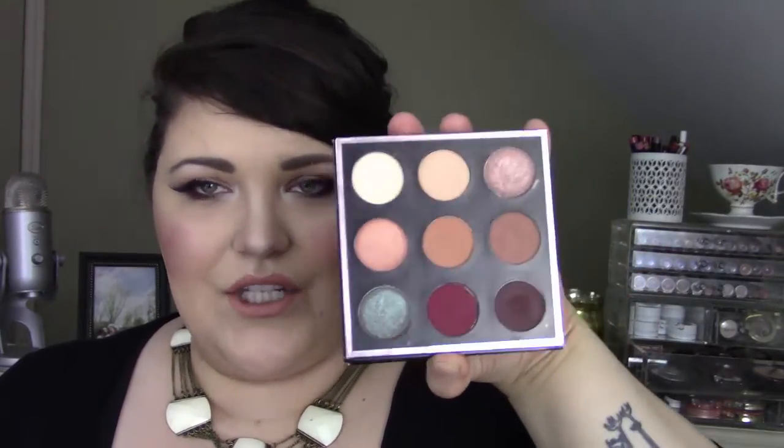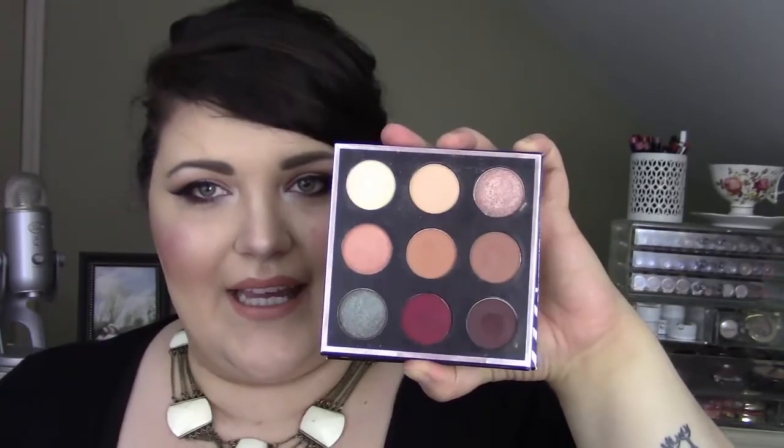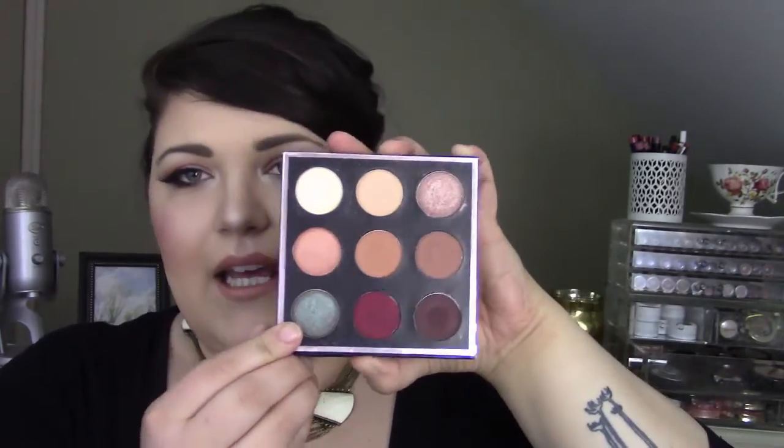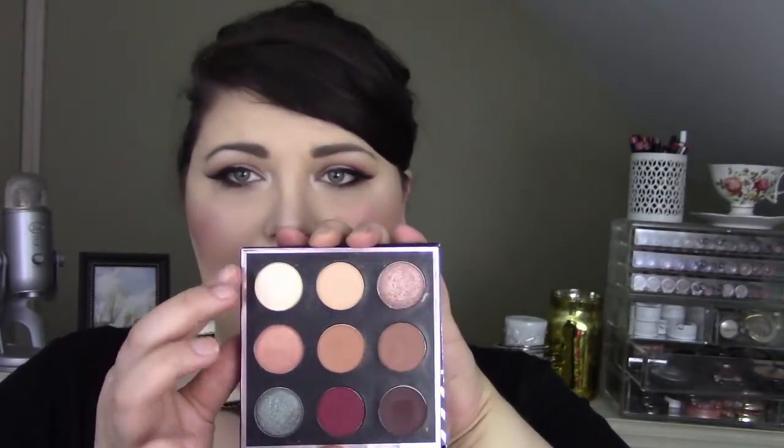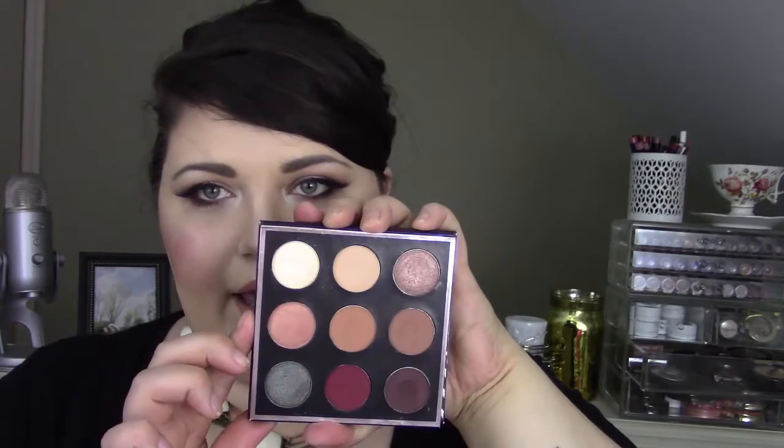Alright you guys, so there's the completed look — what do you think? I do want to take a second to briefly talk about the palette. There are nine shades in it, five of which are exclusive to this palette. The shade Insomnia is typically a loose pigment from Makeup Geek and they added it in pressed form exclusively for this palette. So I wanted to take a minute to swatch these for you guys just so you can see what they look like swatched out.